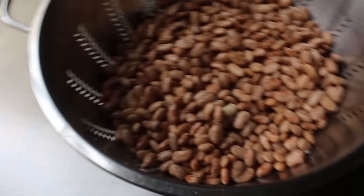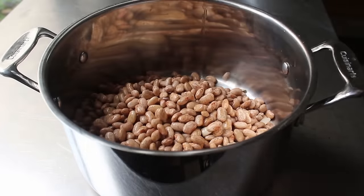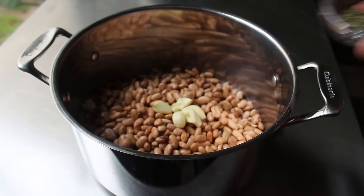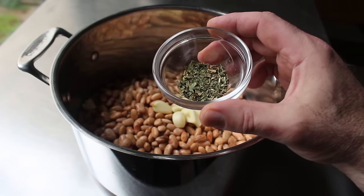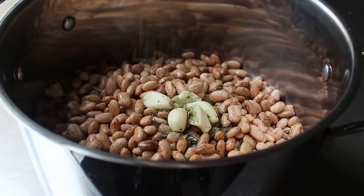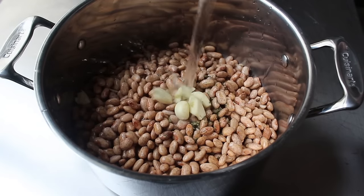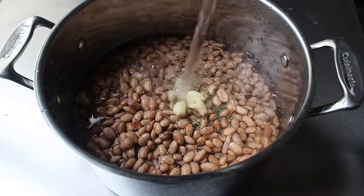Drain those beans and transfer them into a stock pot. We'll add peeled garlic and a little bit of a Mexican herb called epazote. Unless you grow it, it's not that easy to find fresh, but much easier in its dried form — add a couple pinches. It's sort of an extra strong, minty oregano, and if you can't find it, some dried oregano will do just fine. Last but not least, add some cold fresh water.